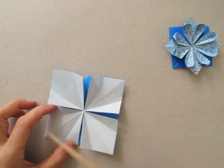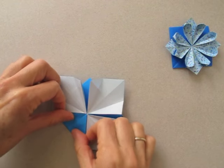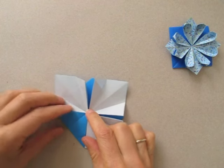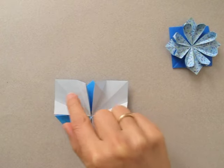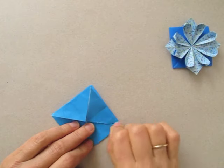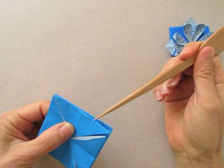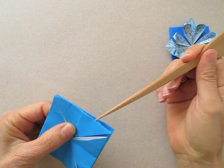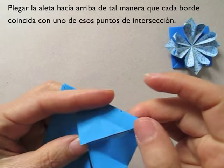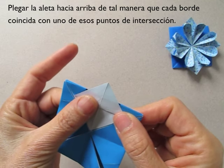And now we are going to bring this corner to the center, and repeat the same with the three other flaps. Now notice that there will be an intersection — from the previous fold we are going to fold at these two points. We are going to fold this corner up so that this border coincides with that point.